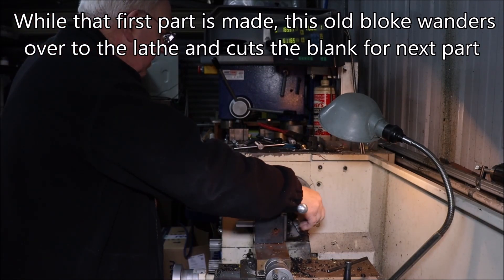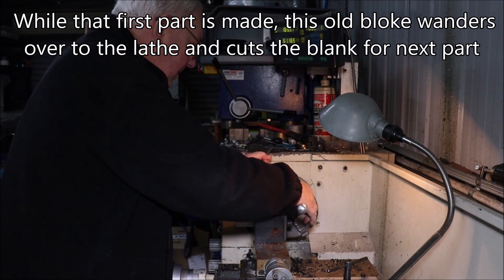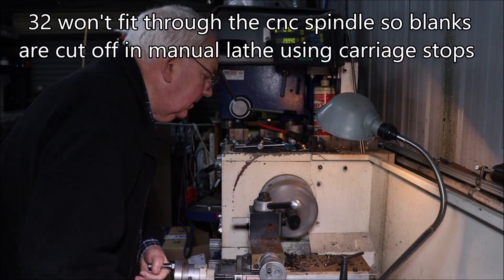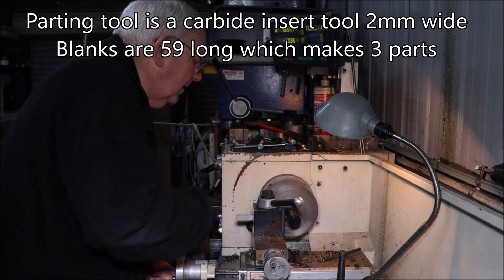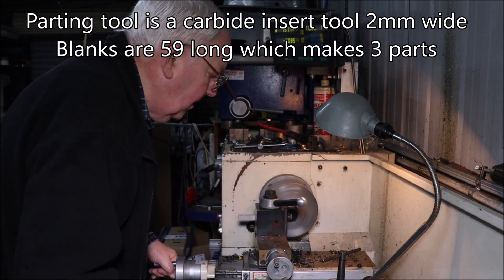With the turning of the OD and the making of the first part, I get enough time to wander over to my manual lathe and part off the blanks that I need. Doing it here between carriage stops just makes it far easier — it's really quick and simple — and that gives me the blank I need for the next three parts to be made over in the CNC.